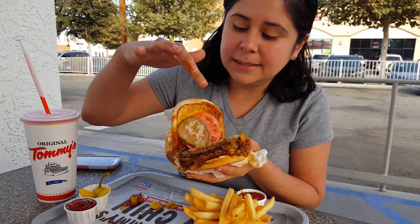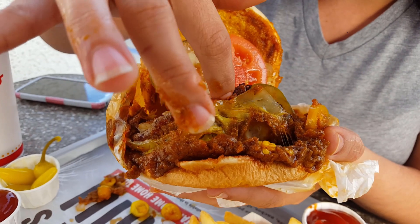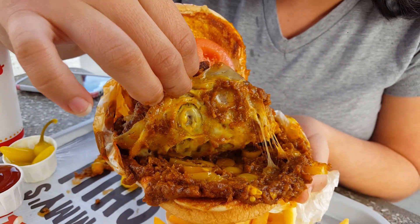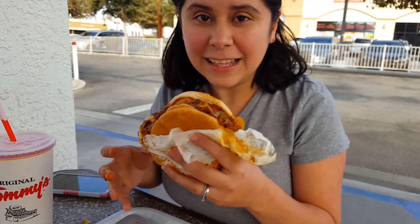I ordered this with some pickles, some grilled onions, some raw onion, some tomato, and here's our Pepper Jack cheese. Oh, and they also added some chili peppers. Now let's dig in, shall we.